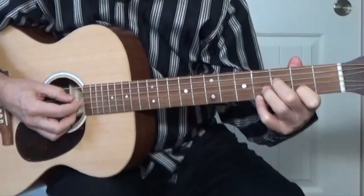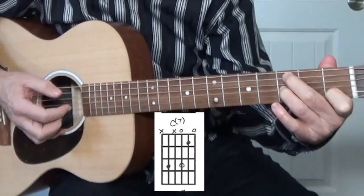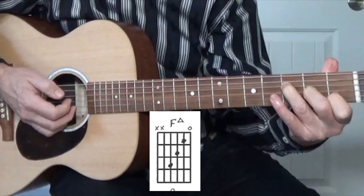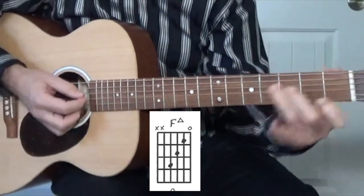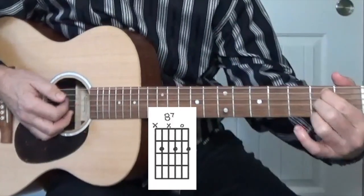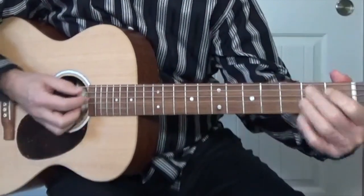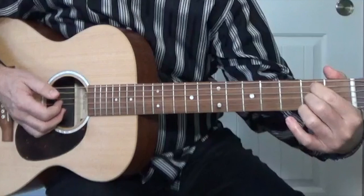You change these two fingers for these two, and that's how you get from those two chords. The next chord is C seven — it's only four notes, we don't need this extra note. Then F major seven. That's the hardest part of the song. Later on there's a B seven, but unlike the normal B seven with four fingers, I'm going to remove one of those fingers to make it a little easier.